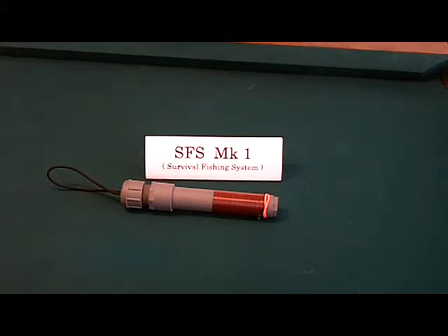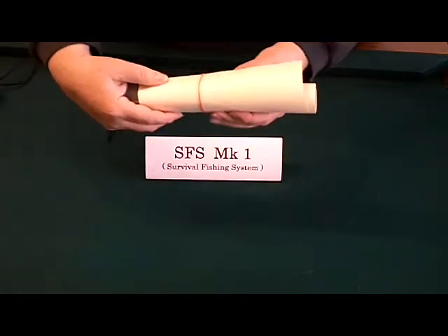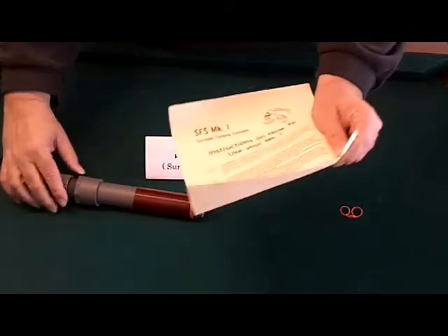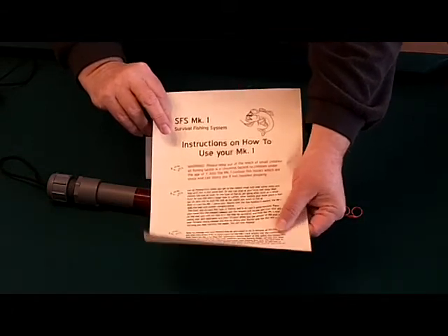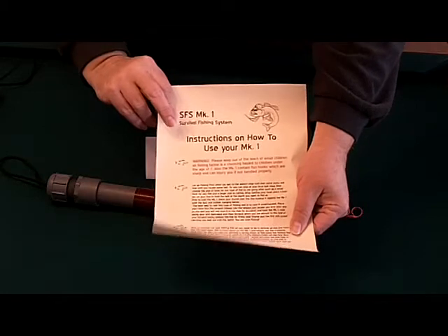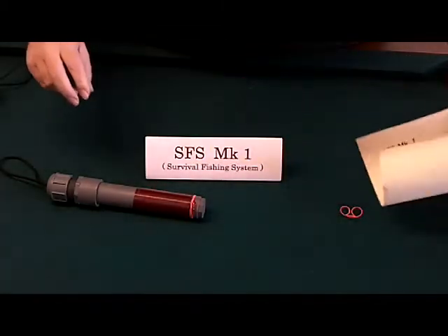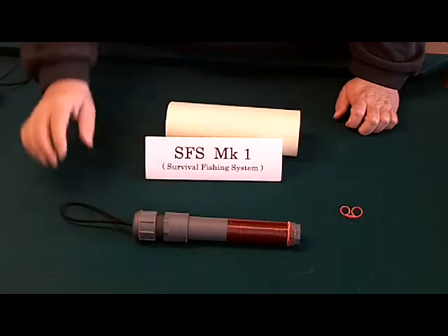The Mark 1, as you would receive it, has absolutely everything that you need to go fishing from the word go. When you get it and pull it out of the shipping container, the first thing you'll see as you start to unwrap it is that you have your instructions that tell you both how to use it and how to change out the fishing line if you need a different type of line because of where you may live. One thing about the Mark 1 is that you can customize it to meet your needs wherever your survival situation might be.